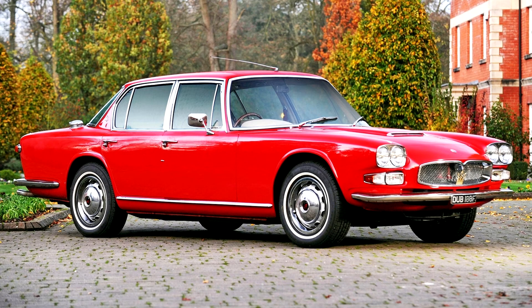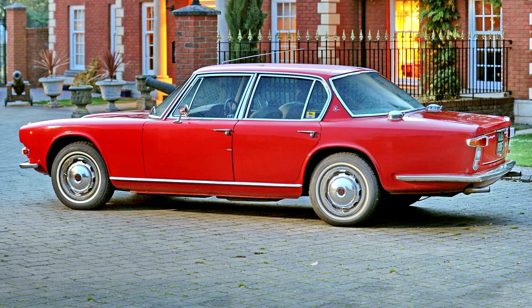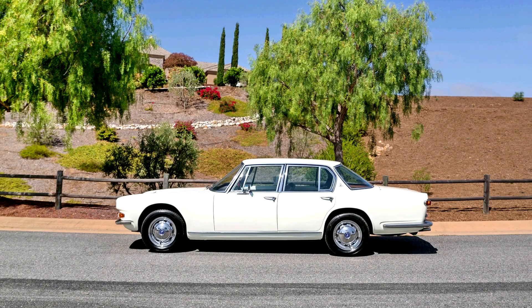In 1968, alongside the 4.1-liter, a 4.7-liter version also became available, AM 107-4700, developing 290 PS (213 kW, 286 horsepower) DIN. Top speed increased to a claimed 255 km/h (158 mph), making the Quattroporte 4700 the fastest four-door sedan in the world at the time. Around 500 of the second series were made, for a total of 776 Tipo 107 Quattroports. Production ended in 1969.